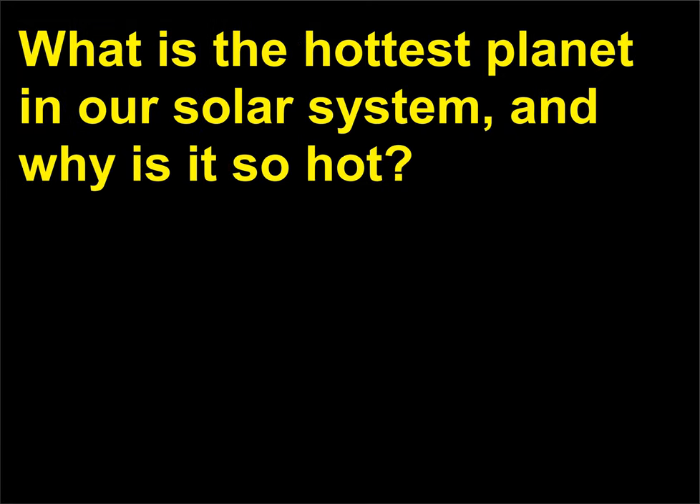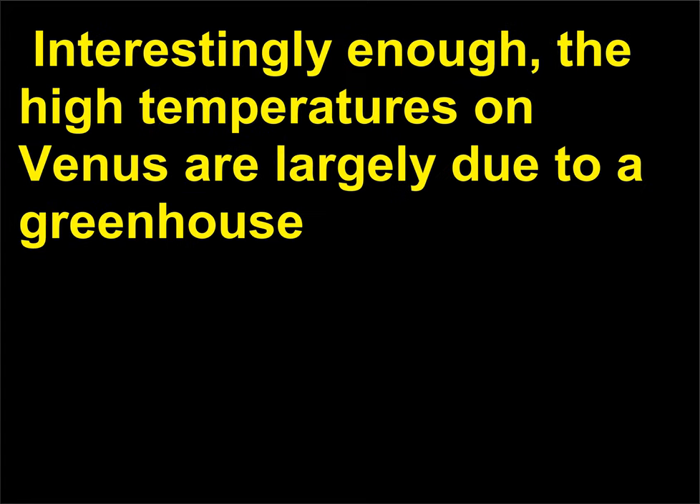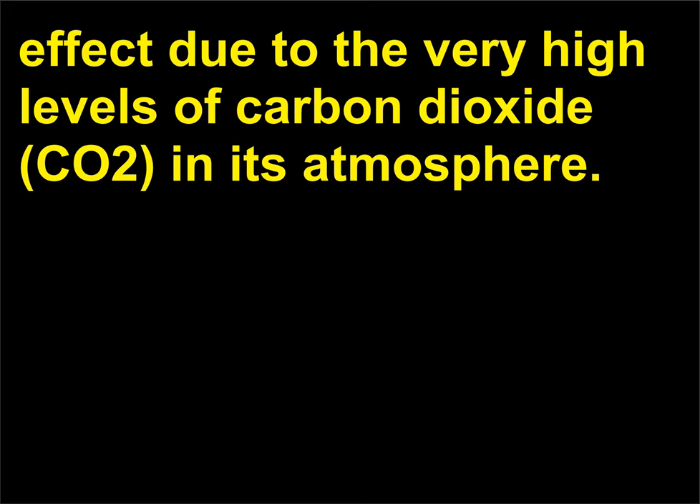What is the hottest planet in our solar system, and why is it so hot? Venus is the hottest planet, with an average surface temperature of 900 degrees Fahrenheit or 481 degrees Celsius. It's the second closest to the sun, with only Mercury orbiting closer. Interestingly, the high temperatures on Venus are largely due to a greenhouse effect caused by the very high levels of carbon dioxide (CO2) in its atmosphere.